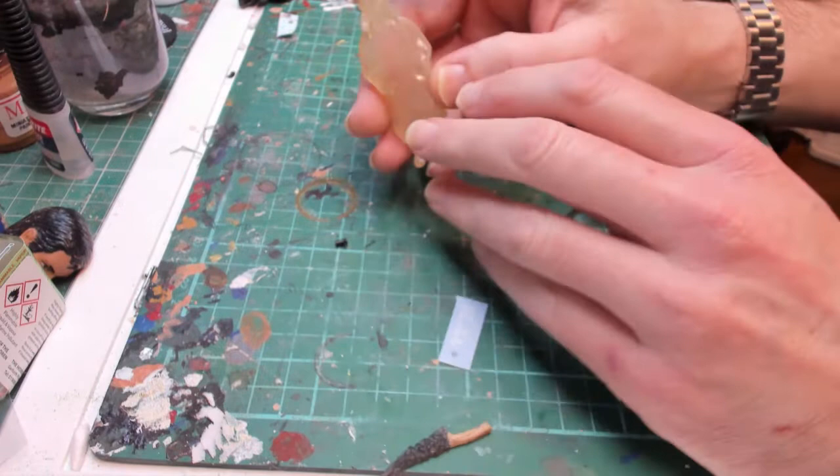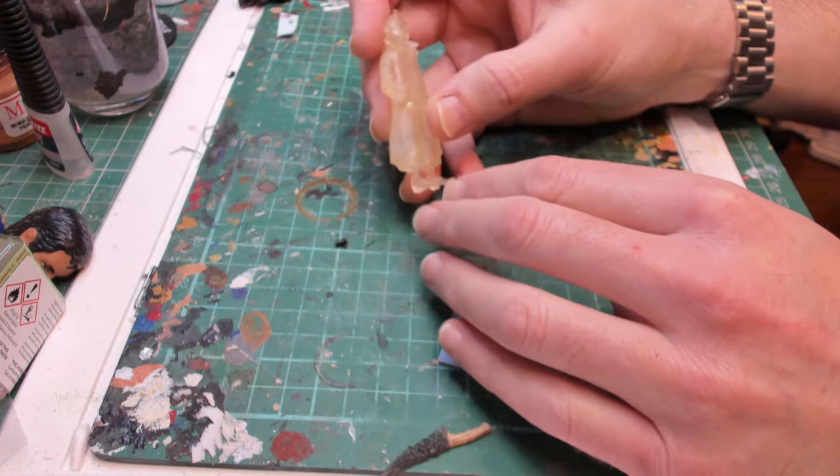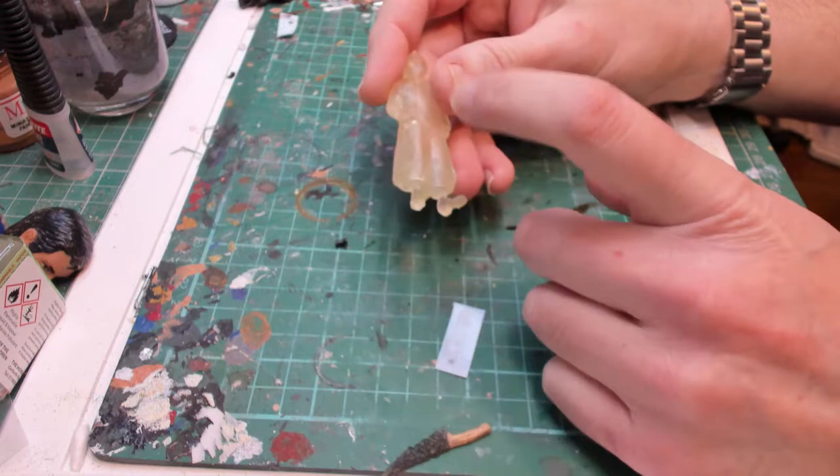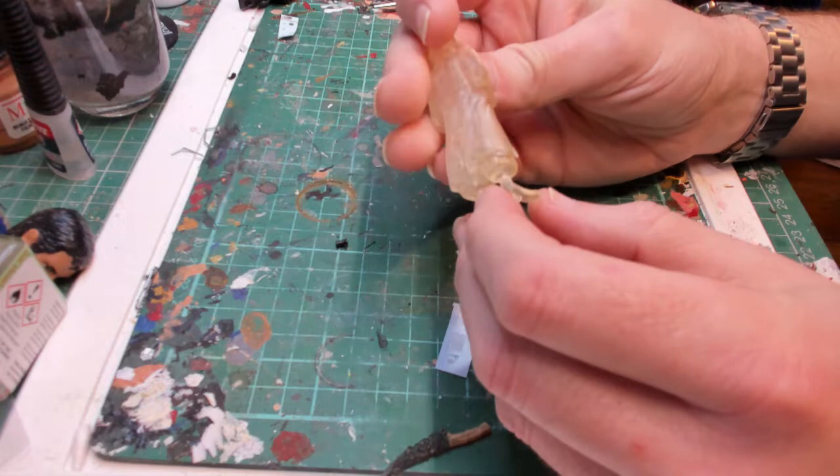After the success of the Asterix figures I painted, I got my wife to print off a Tintin — Hoge's Adventures of Tintin. It's a really nice crisp print, hollow, and this is how it comes out. There are no ridges, nothing — on the resin printers it's really nice.